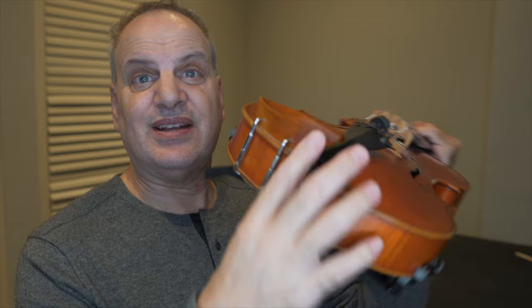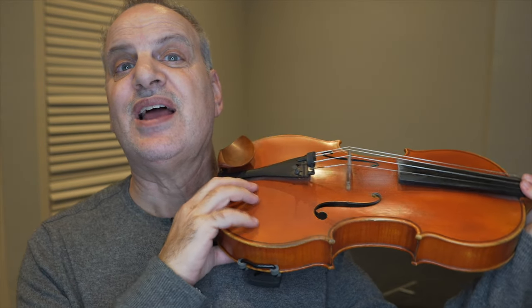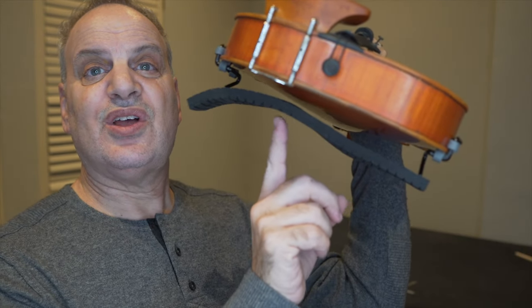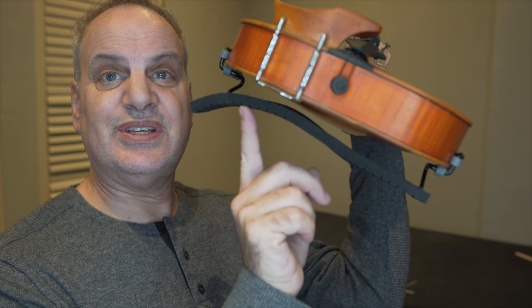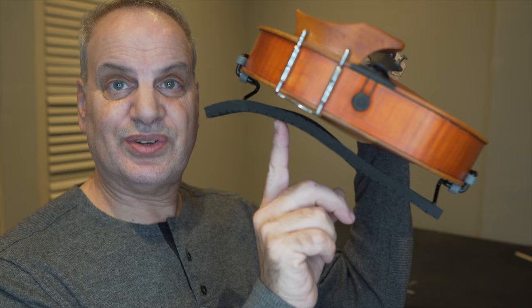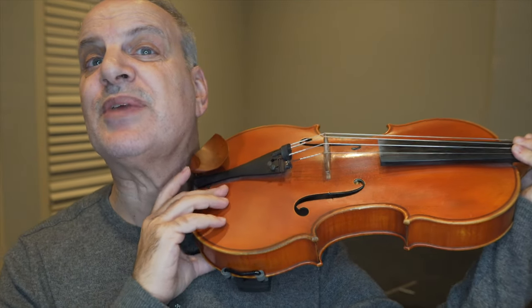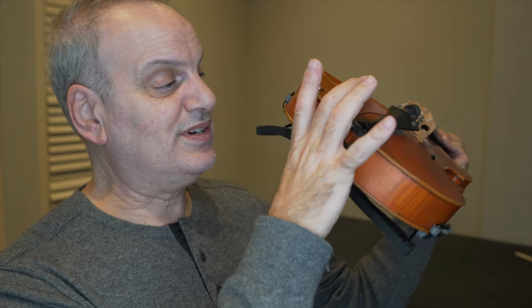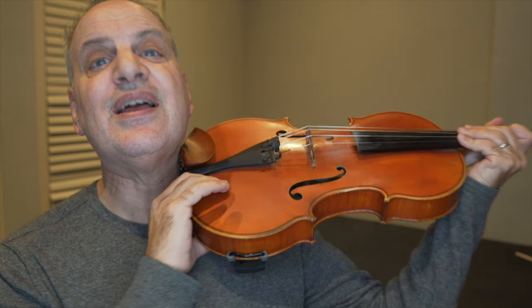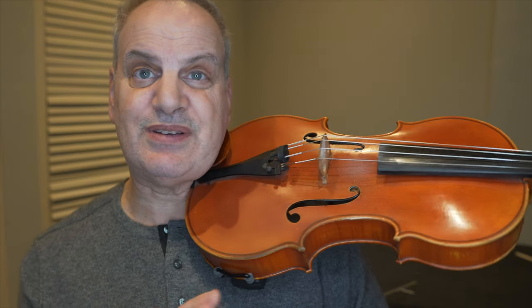Here's my viola with the Frisch & Denig chin rest on it. What happens is that I have a very nice low shoulder rest that I curved here with the E-Fell shoulder rest. And what I'm going to do is put it on my shoulder, and you can see that the chin rest takes up that space over here. So I've got a lot of space, and that pretty much perfectly fits the way that my head holds onto my viola.